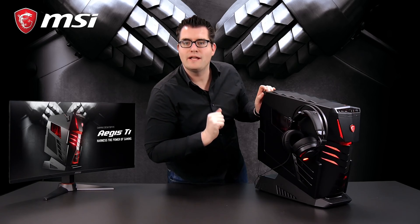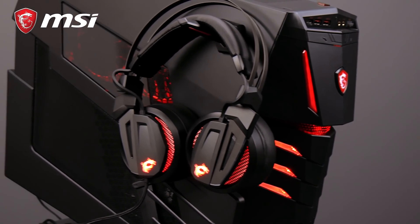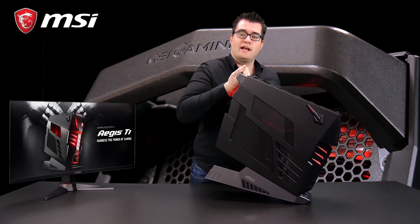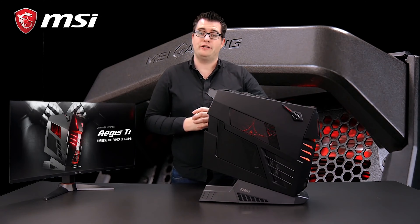The Aegis Ti3 has two headset hangers on the side, so you can hang your gaming headset when you need to leave your gaming space. The Aegis Ti3 also has an easy-to-carry handle on the backside. In this way, you can always take the power of Aegis Ti3 to your friends or a LAN party.